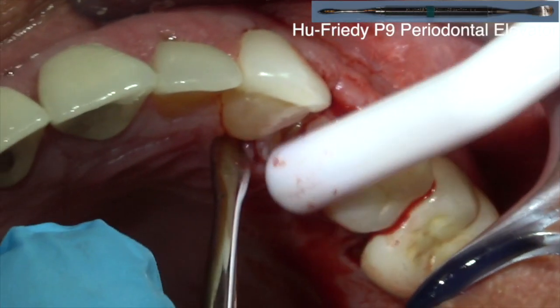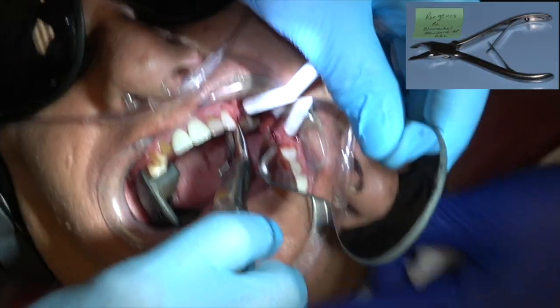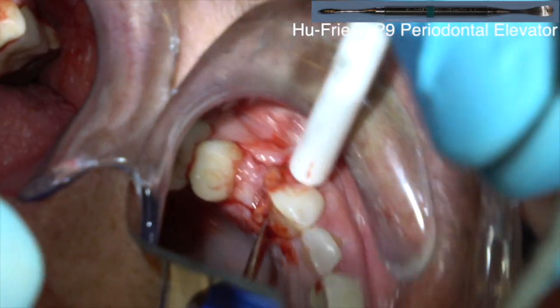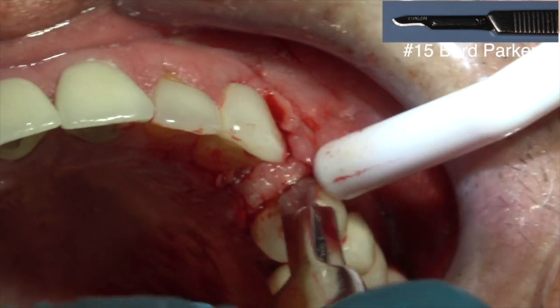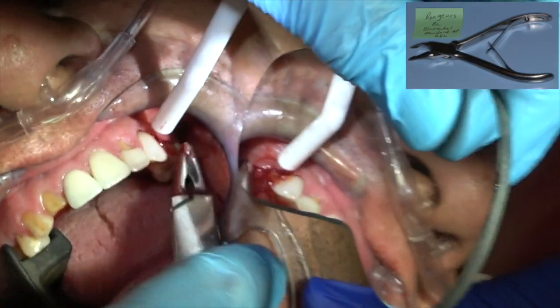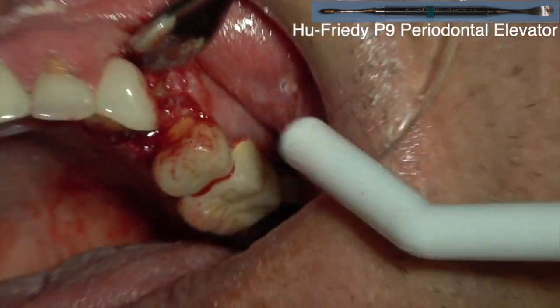Before you use the Easy Extract, if you can wiggle the tooth just a little bit and get some mobility, it makes it easier to extract straight out of the socket. You don't need a lot, but as Dr. Cosentino told me in my oral surgery fellowship, he said let the blood work for you. If you get the blood in the periodontal ligament space, it'll help loosen the root. Just a little bit of movement is very helpful.